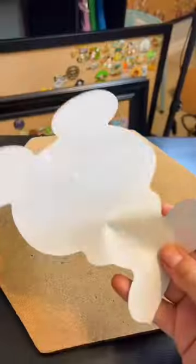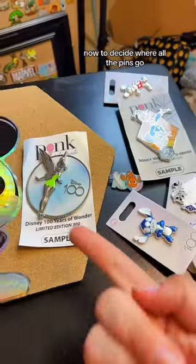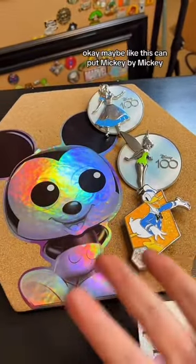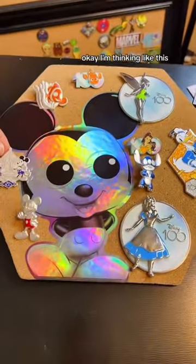Should I do it? I'm gonna do it. I think it fits kind of perfectly. Now to decide where all the pins go — let's decide where the big ones go first, because that's gonna be the hardest to fit. Maybe like this? You can put Mickey by Mickey. I'm thinking like this.